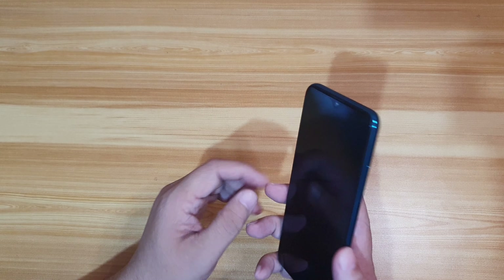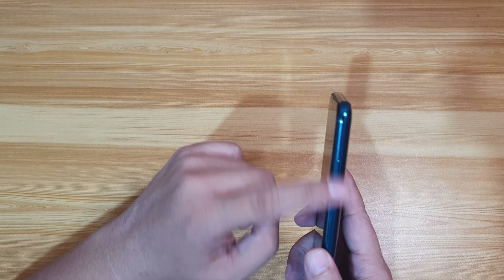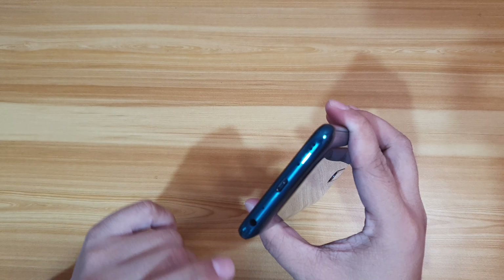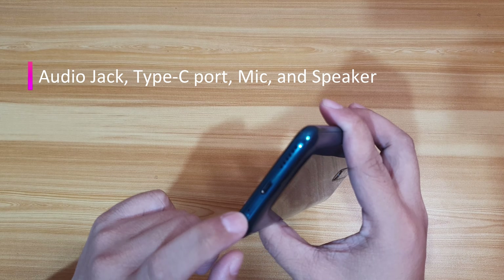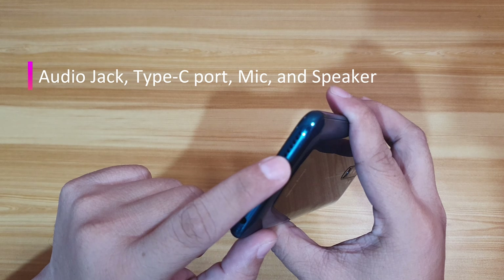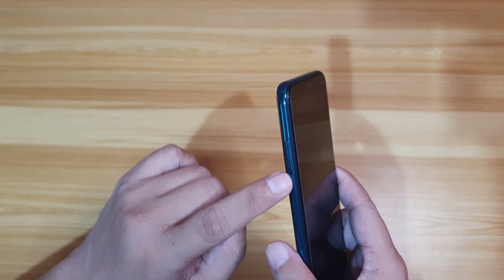Moving on — on the right side, you have the power button and the volume rocker. At the bottom, you have standard connectivity: an audio jack, microphone, Type-C port, and speaker grill. On the left side, of course, there's a SIM slot.